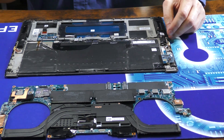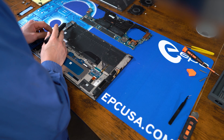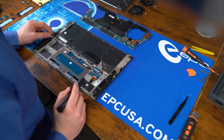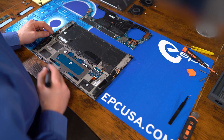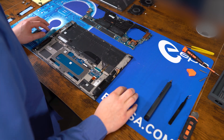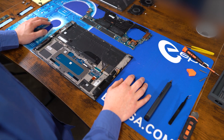As you can see, there are other things that can still be removed, such as the daughter board, the touchpad assembly, and the speaker assembly, but we won't be doing that today. And that's how you disassemble the Dell Precision 5570.